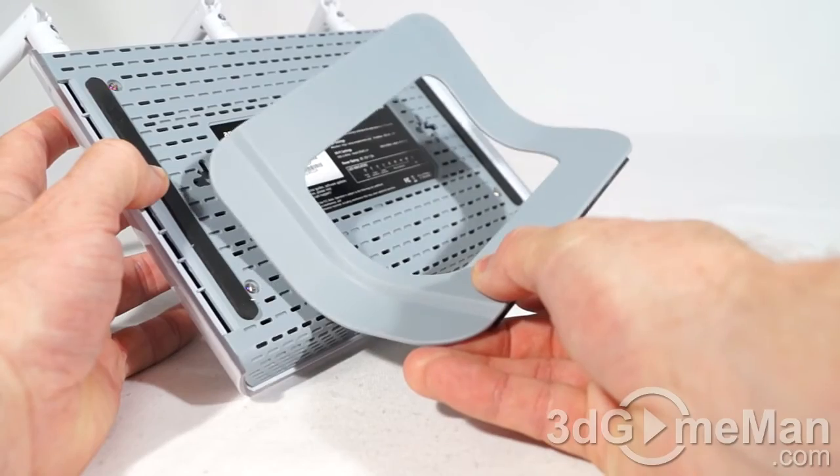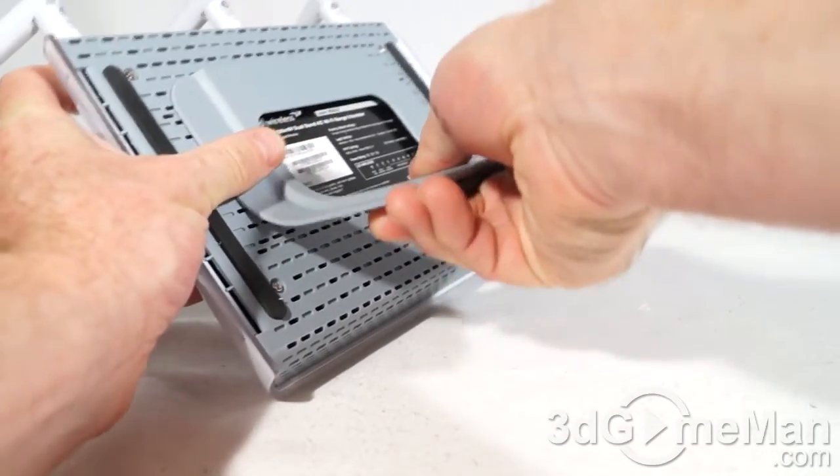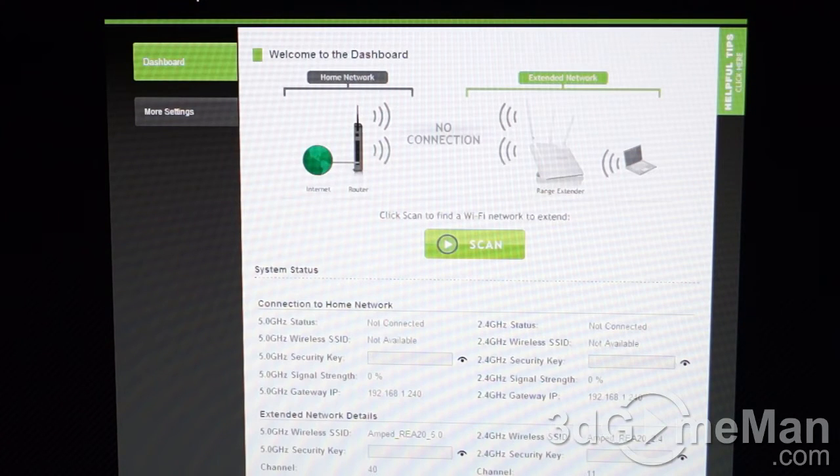If you choose to use the stand, it simply snaps into place — super easy. The LEDs are not too bright, which is a plus. Setup is super easy: remember to install the three antennas, attach the power adapter, and when the router is fully booted up, open any web browser on a computer, tablet, or smartphone.